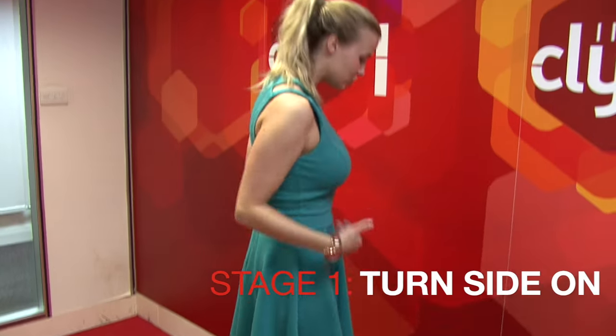Hi and welcome to Shaban's guide to twerking. Stage one, turn side on like this. Shoulder width apart, feet facing that way, head facing this way.